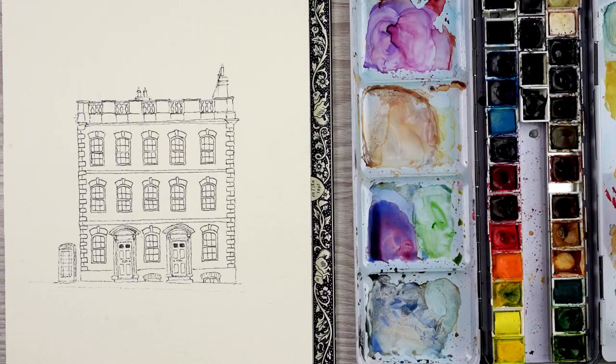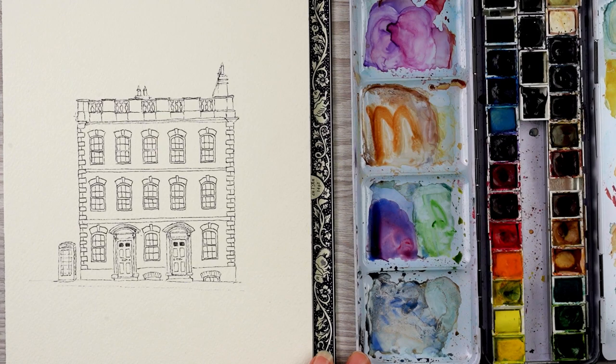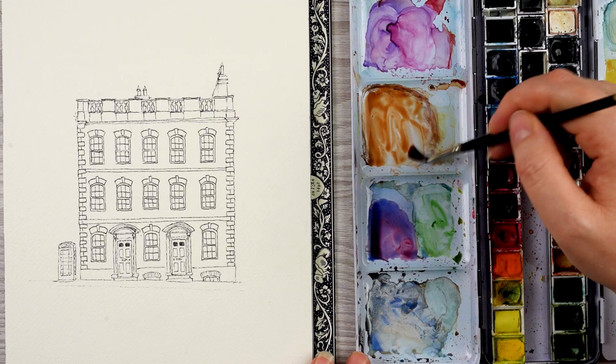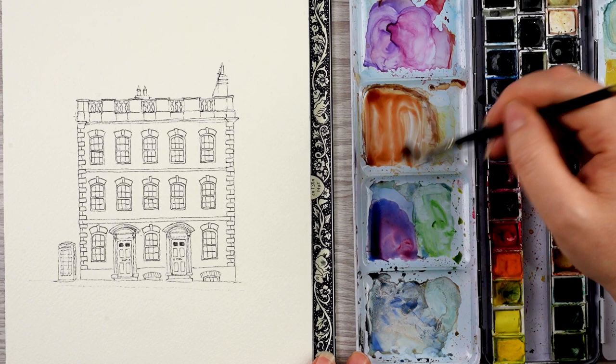Now it's time for paint. My technique for painting these is basically to try and match the colours as best I can, and then paint in each area with a flat wash. I'm going to start with bricks. I pick the closest colour to the brick colour, which in my case is Burnt Sienna, and then I add little bits of other colours just to tint it and play with it a little bit.